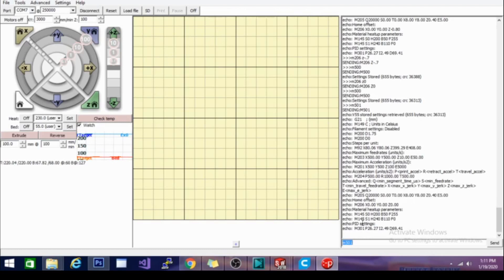Looking at this line right here — it says "echo home offset" — you can see they're all set to zero, and the command is M206. I'm going to use M206 to change it. I need to raise my bed up, so to raise the Z I'll do M206 Z with a negative number. I'm going to use -0.6 because that's right about where I want to be.